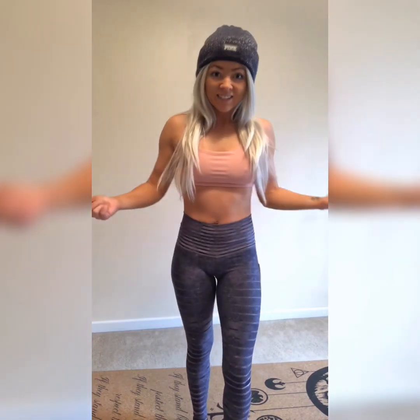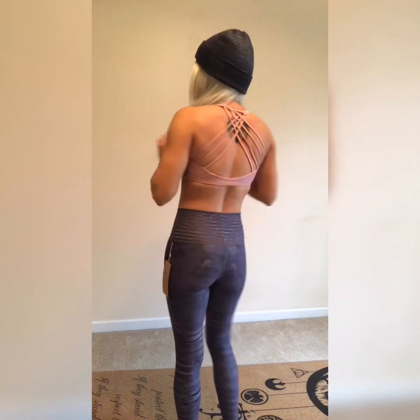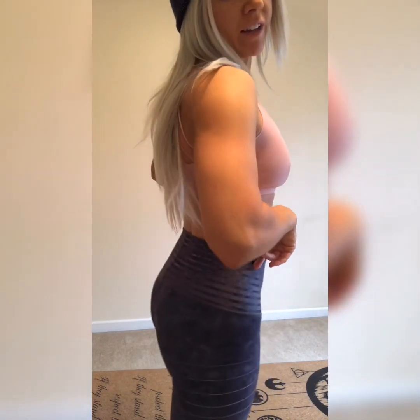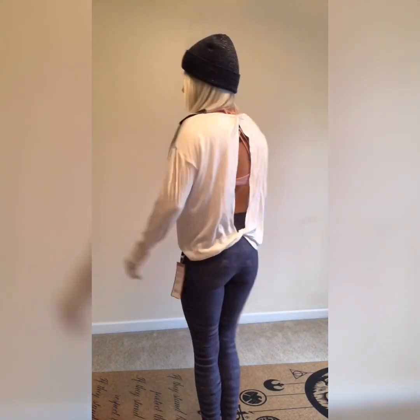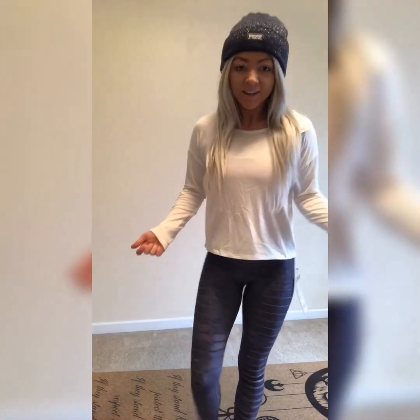Okay guys, this is the bra and the leggings. The bra fits really nice — it's not too snug — and the leggings fit perfectly. Here's the top, super flowy and comfortable. I don't know how the back looks because I don't have a mirror, but I think they did really good on this outfit.